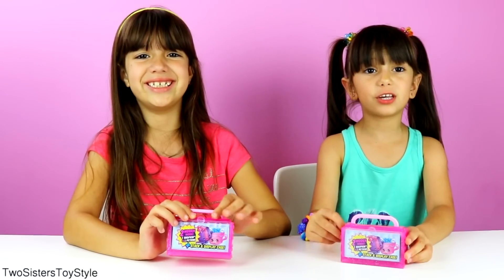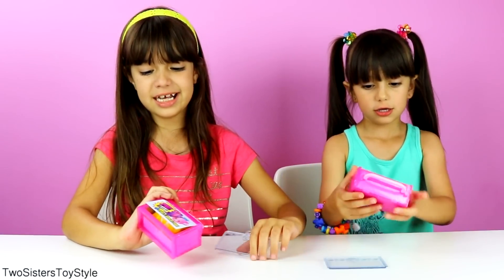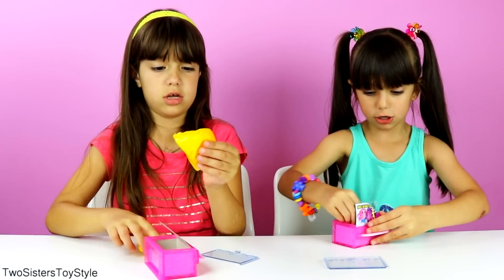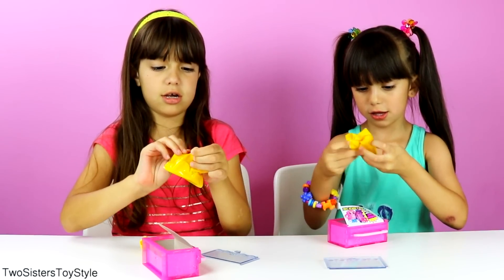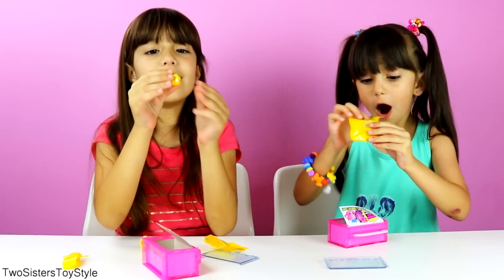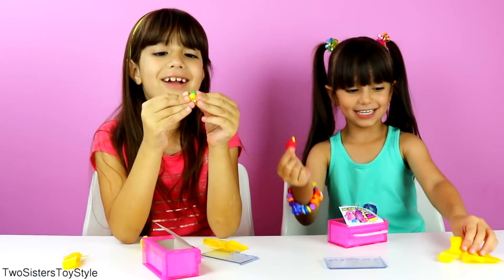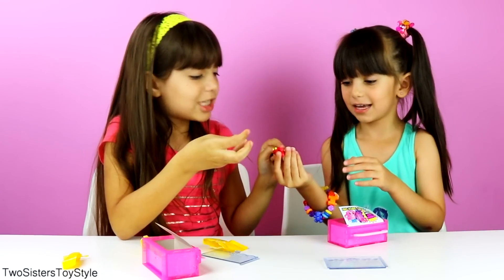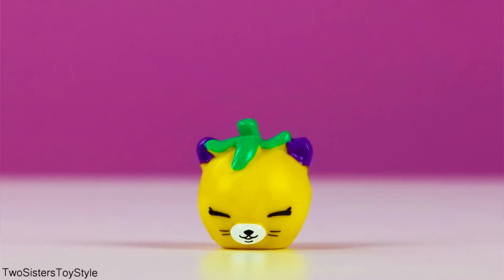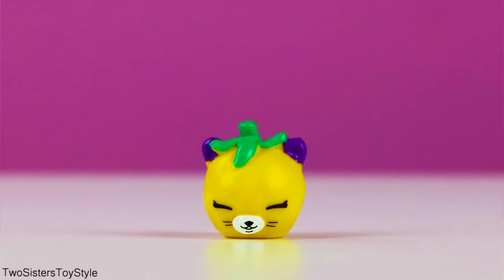We only need seven more to complete our collection. Let's open our blind bags — I'm so excited, I hope I get some new ones! I got a new yellow Tiny Tree! That one's one of the ones we needed — the yellow Tracy Tomato. This is Tracy Tomato in yellow and she's actually one of the ones we needed!